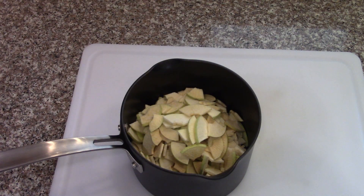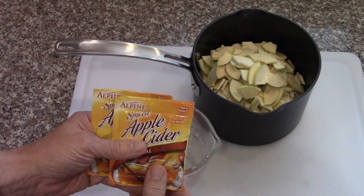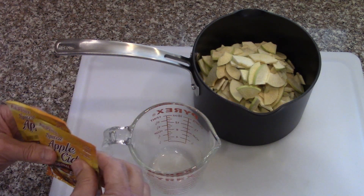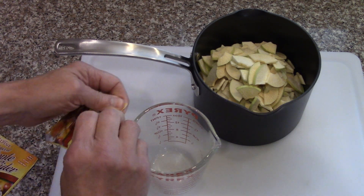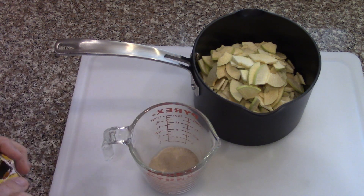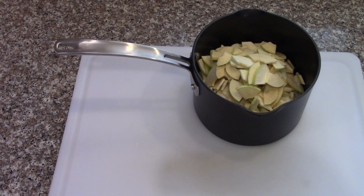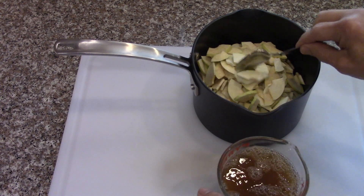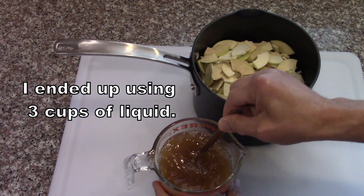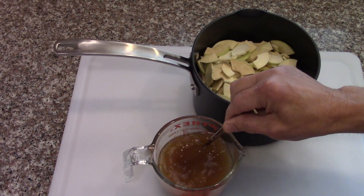For rehydrating, instead of just water I'm going to try some of the spiced apple cider mix and see what that does. I think I'm going to need at least four cups of water, so I'm going to start with two cups with the spiced cider mixed in.